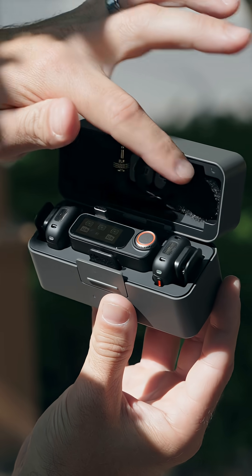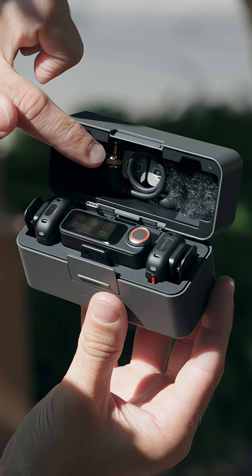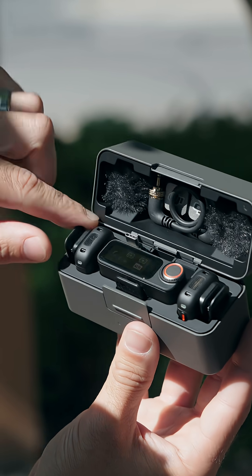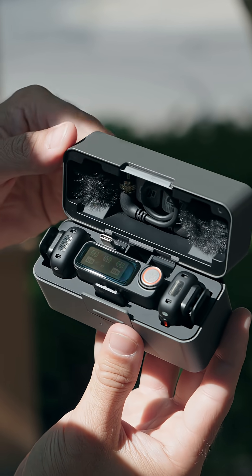Everything fits inside the case: you've got both windsocks up top, the 3.5mm cable, both magnets tucked in behind, both transmitters with the rotatable clips attached, the receiver, and your phone attachment as well.